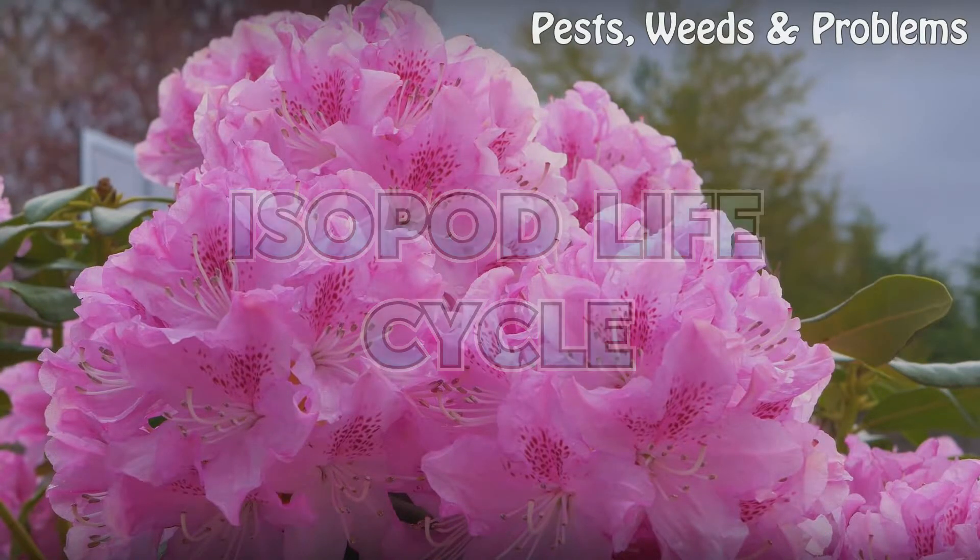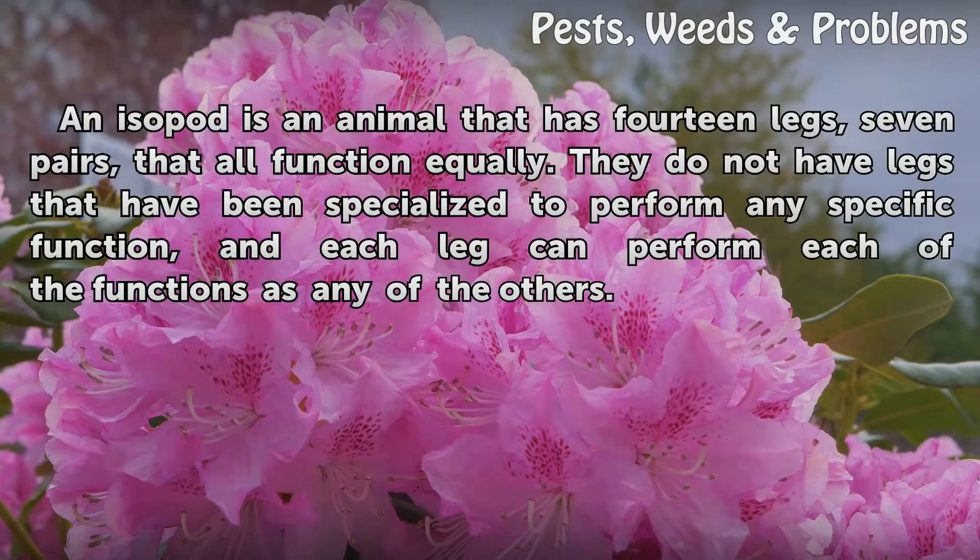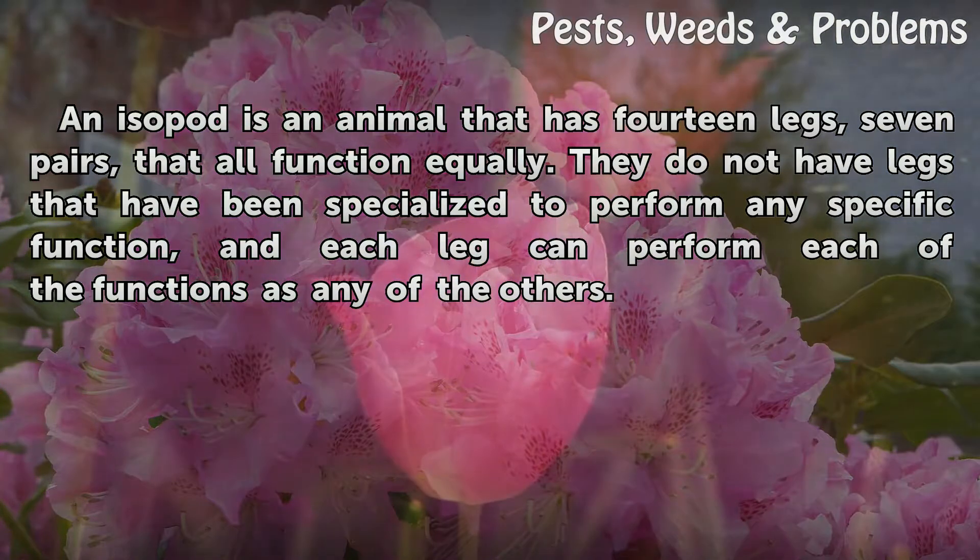Isopod Life Cycle. An isopod is an animal that has 14 legs, 7 pairs, that all function equally. They do not have legs that have been specialized to perform any specific function, and each leg can perform each of the functions as any of the others.